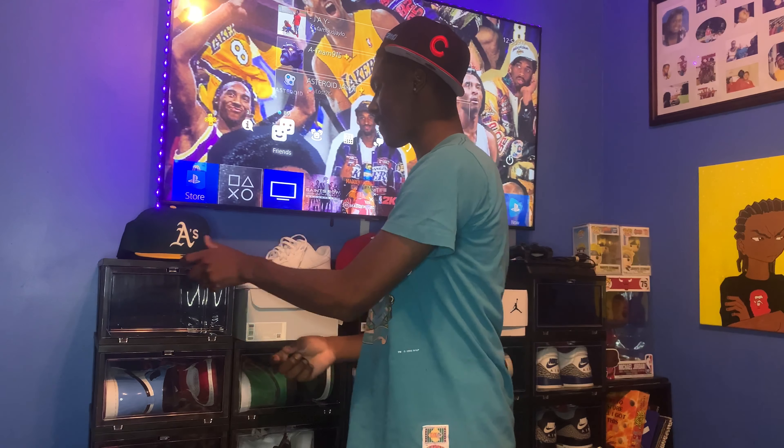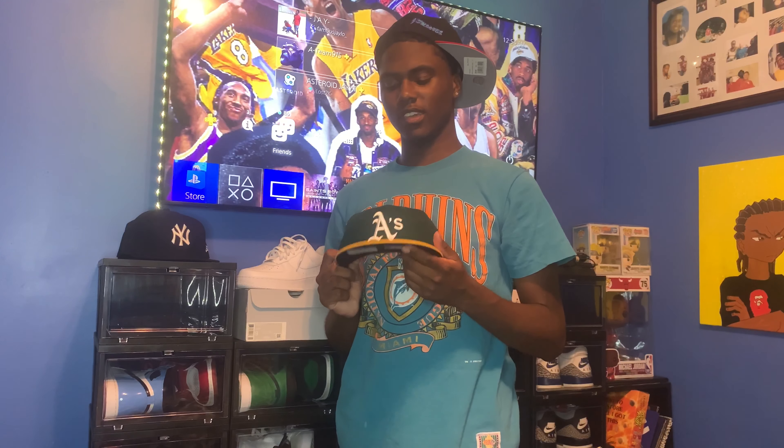Next hat — this gonna be short and sweet. Oakland Athletics, the green and yellow. This hat looks good on a dark-skin person. I can vouch for myself — I put this on and all the shorties gonna come after your boy, so keep them away.